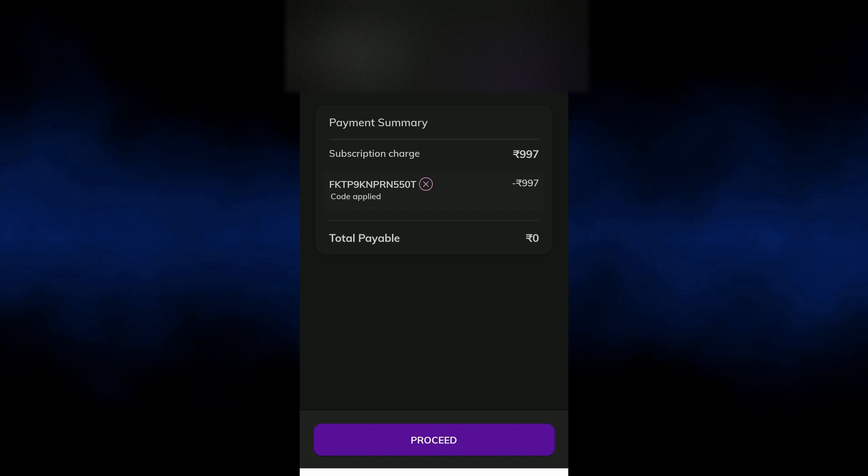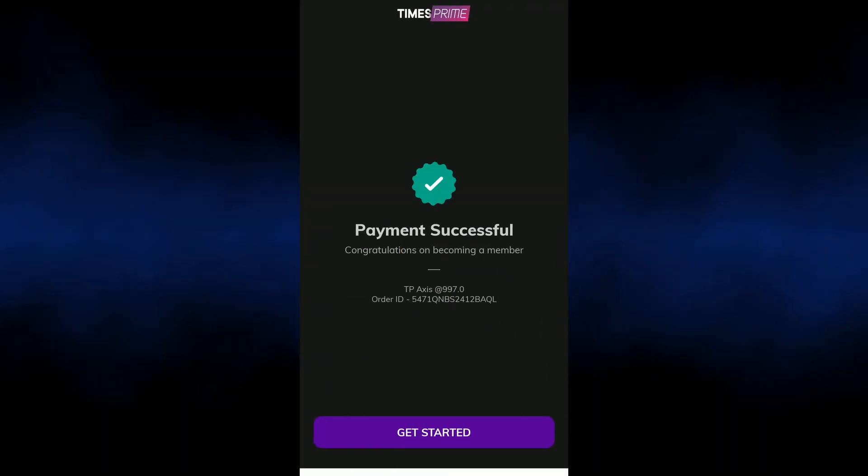Apply the coupon to confirm. Select the amount to pay — it should show zero. Proceed with the payment. Click payment successful, then click Get Started.